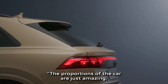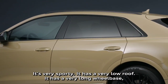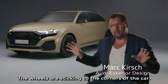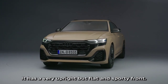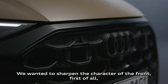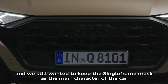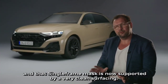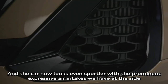Proportions of the car are just amazing. It's very sporty, having a very low roof and a very long wheelbase, with super short overhangs. The wheels are sticking to the corners of the car. It's having a very upright but flat and sporty front. We wanted to sharpen the character of the front, and we still wanted to keep the single frame mask as the main character of the car.